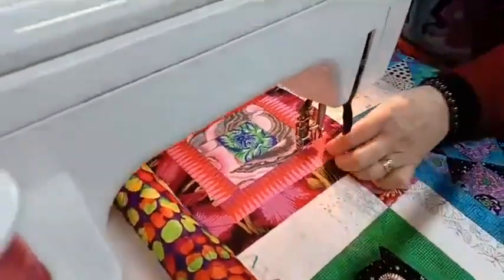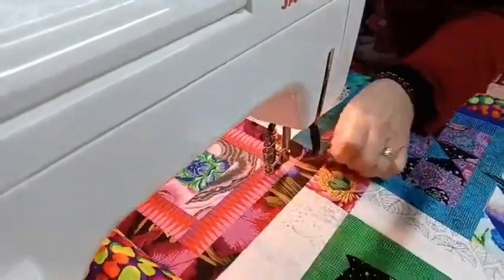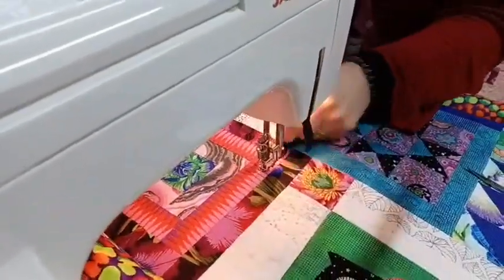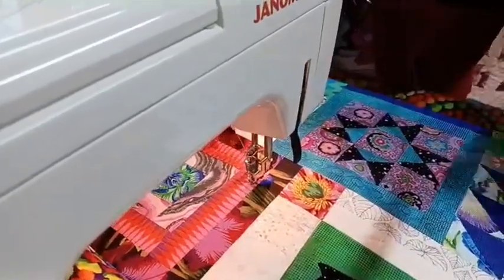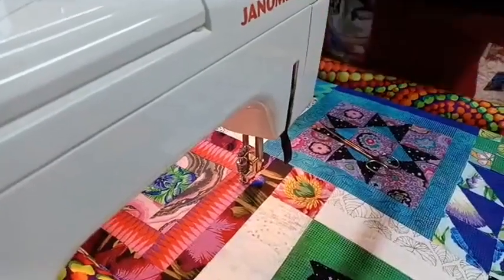We bring the bobbin thread up like we do on our normal free motion quilting, tie that up a little, snip the threads to get them out of the way, and we'll just do a little scroll.